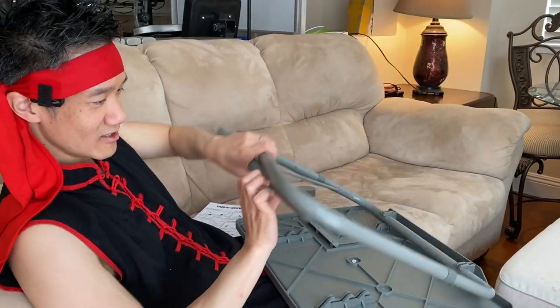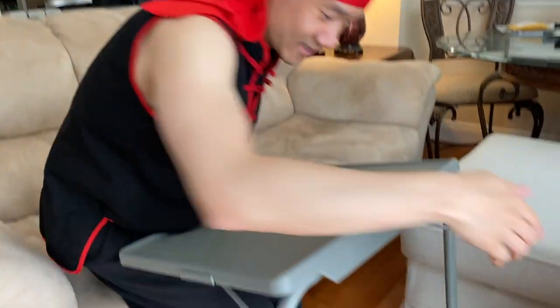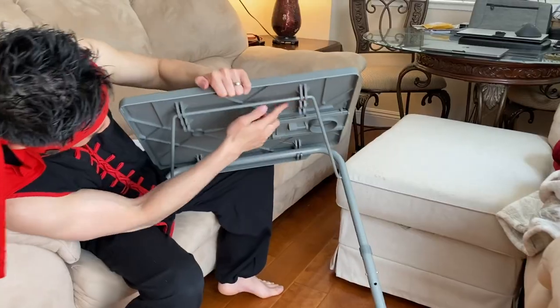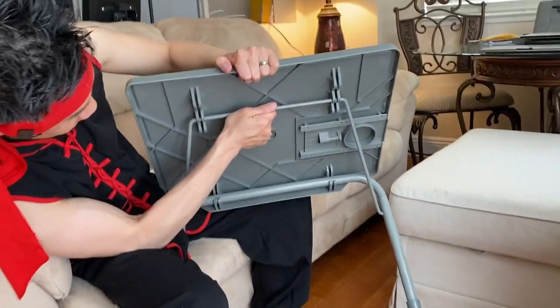You can fold it and store it. Flip this upright and there's our table. You see now it's angled, so this is great if you want to read something. Clips right here so we can move it up to the middle position — the middle one is for a level surface. We are leveled.